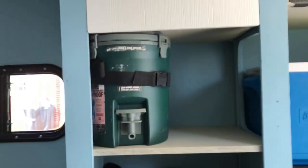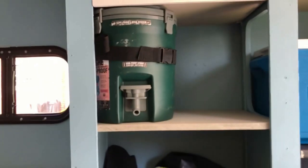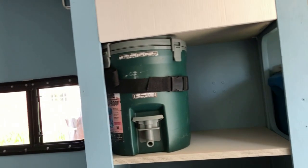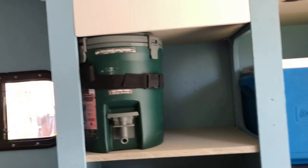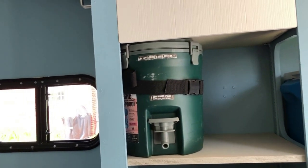On the shelves, first thing you see is our potable water — that's a two-gallon insulated Stanley cooler. It's leak-proof; this thing does not leak. You can see the strong latches that hold down the lid, and I've got it strapped to the wall so it won't tip over during transit. Highly recommend that Stanley two-gallon cooler — it's a great size and it does not leak.